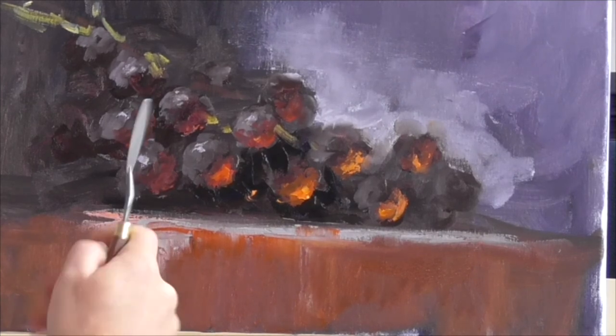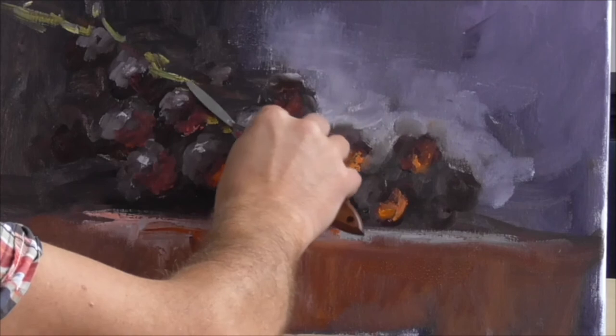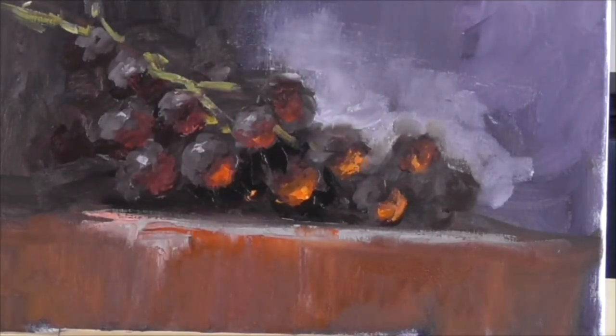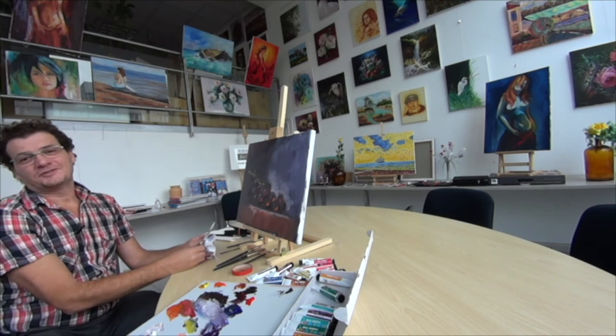So I hope I explained everything, in principle, that is needed to paint with the knife and create nice grapes. And you have to agree that it was fast, easy, and still looks good. So visit our classes, and you will see that painting is not as difficult as you may think.